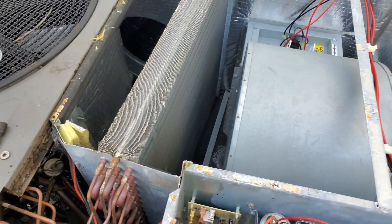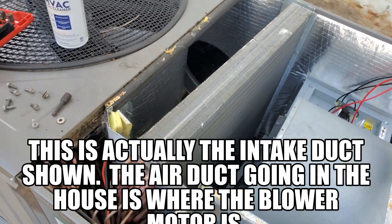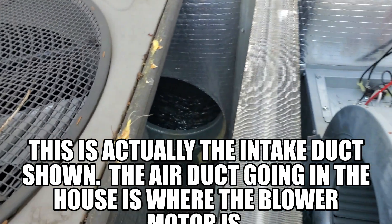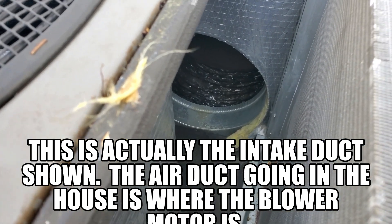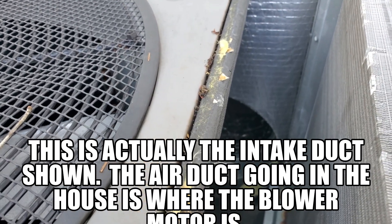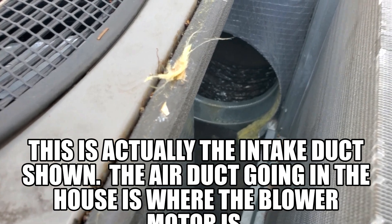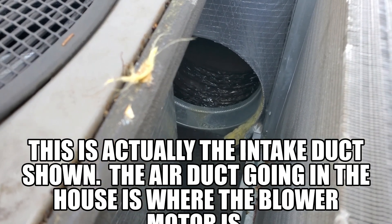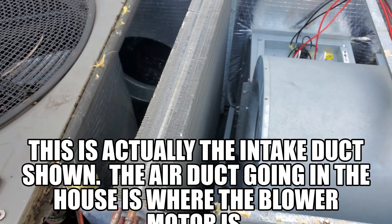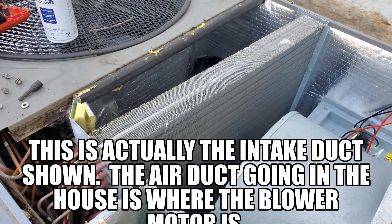I'm going to spray it on these coils and let it sit for a little while, then carefully wash it off. As you can see, that's my duct work that goes into the house, and we definitely don't want any unnecessary moisture in there if we can help it, because that will only lead to other issues down the road. So I'm going to stop here, spray it down, and then we'll be right back.